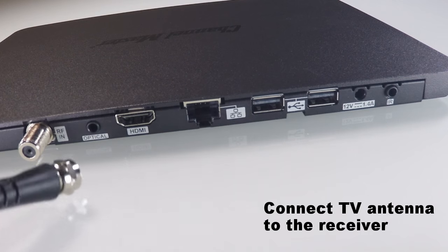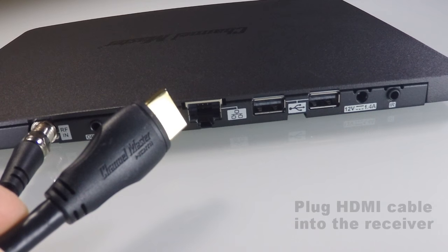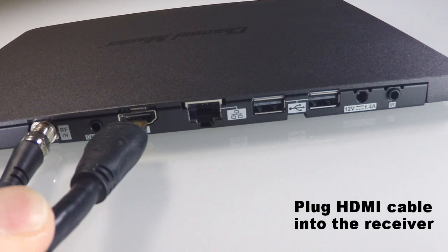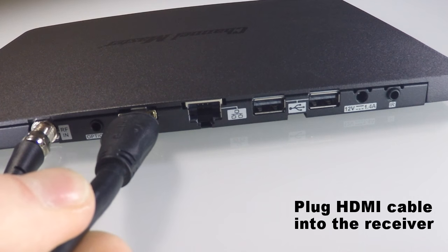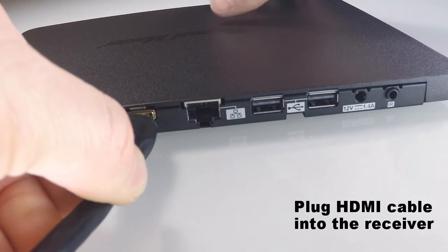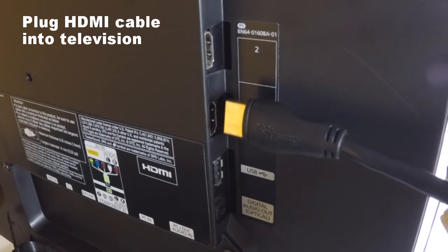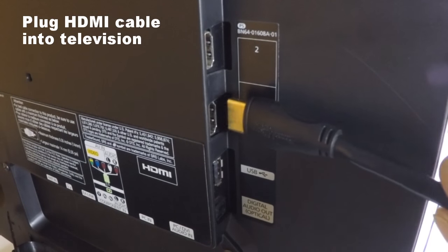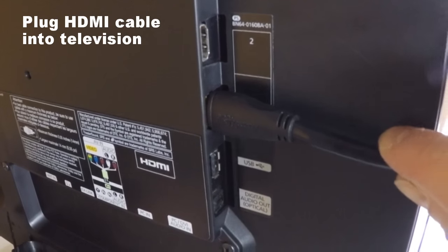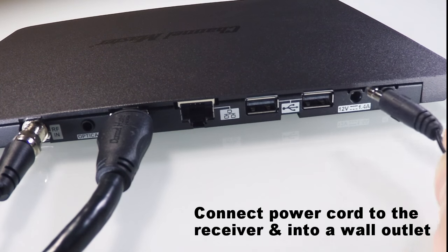The first step is to connect the cable from your TV antenna to the RF In port at the back of your DVR receiver. The next step is to connect the DVR Plus receiver to your TV using an HDMI cable. Plug one end of the cable into the port labeled HDMI at the back of the receiver, then connect the other end into one of the HDMI ports on your television.